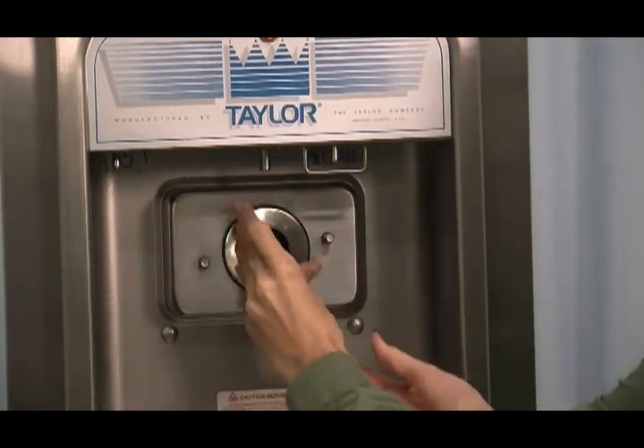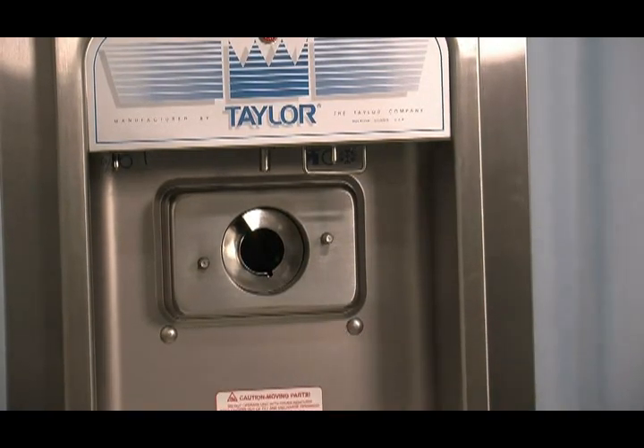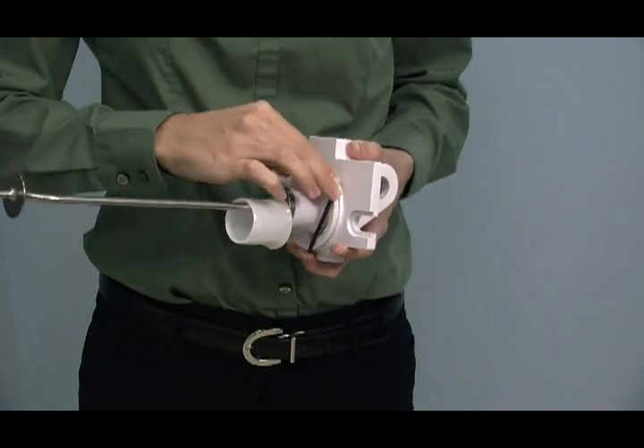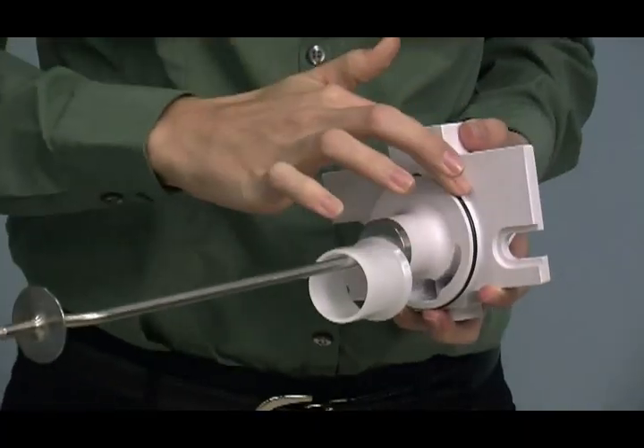Insert the beater assembly through the rear shell bearing at the back of the freezing cylinder and engage the hex end firmly into the female socket. When it is properly seated, the beater will not protrude beyond the front of the freezing cylinder. Place the large O-ring into the groove on the back of the freezer door and lubricate it.